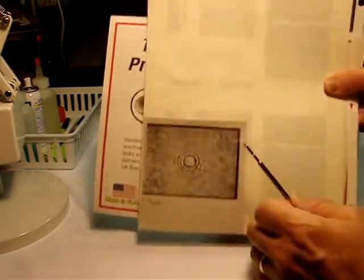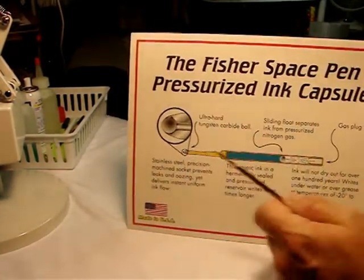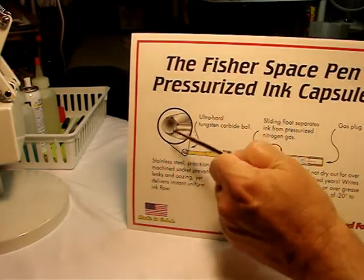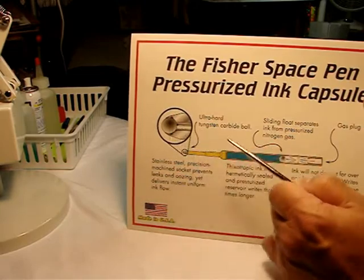Now this is very important, because when this ball makes contact with a stationary surface — which is paper — it creates friction. That friction, heat, is what breaks the chain polymers of this ink and causes it to write.